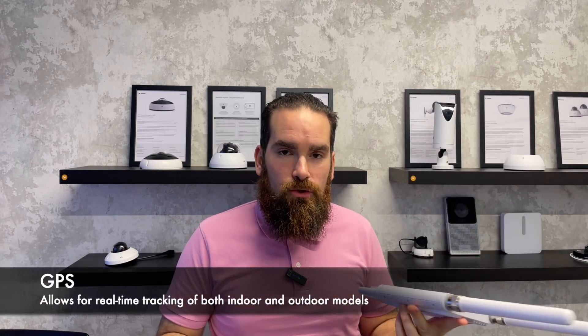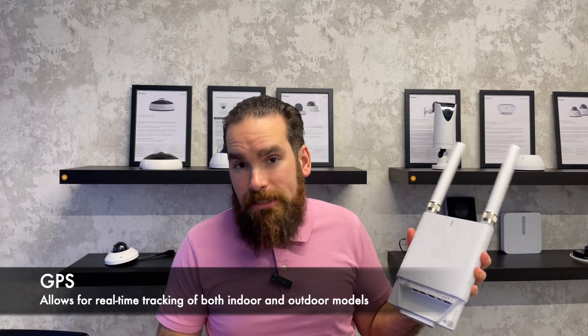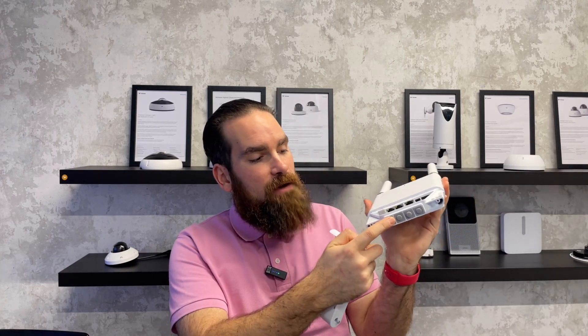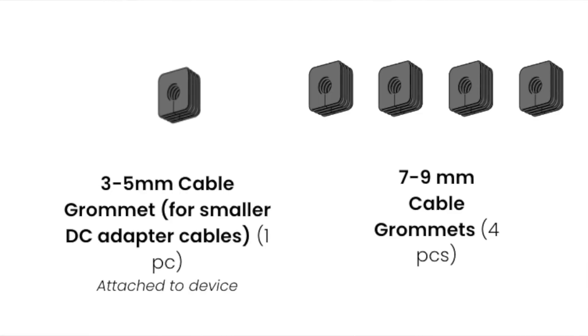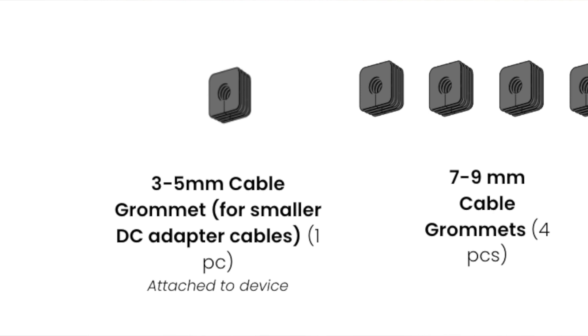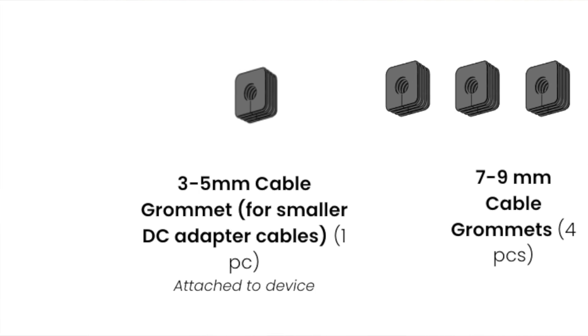This device is also the first Verkada device to have GPS built in, so if you're trying to use this for mobile applications, you'll be able to track it in real time on the map, and even see the cell towers it is connected to. On the bottom, we have glands, and we supply multiple sizes as well, just to accommodate the different thicknesses of each of the cables.